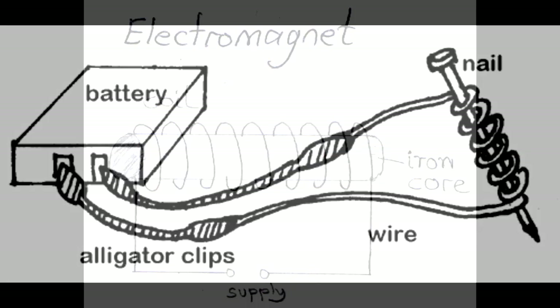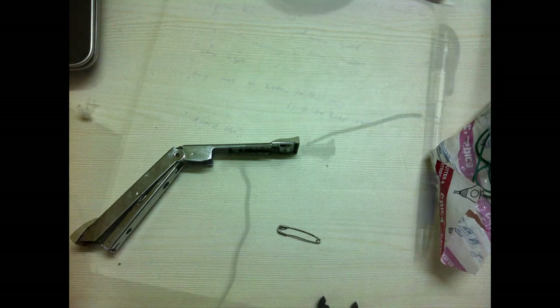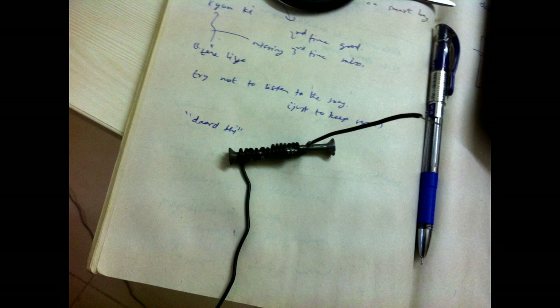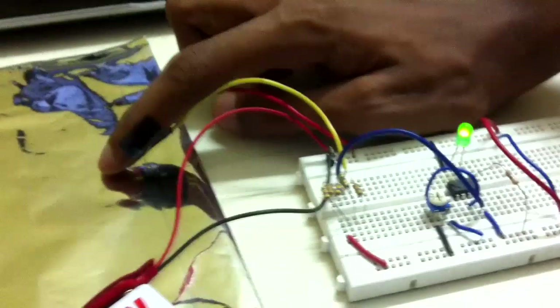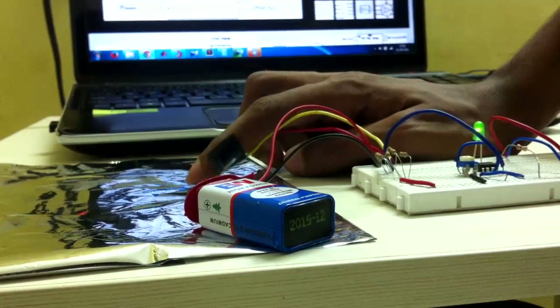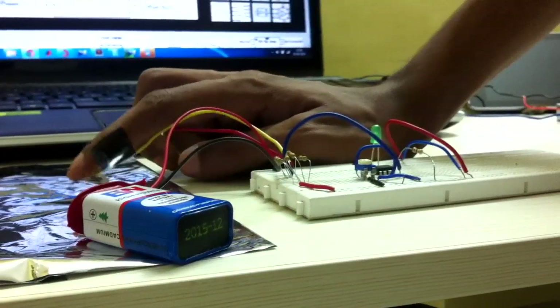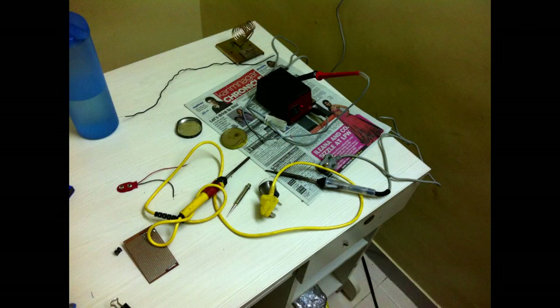Day 2: I made an electromagnet. First, I tried to make it with a stapler — it did not work. Then I tried using a couple of nails — it still did not work. Finally, when I used a screwdriver, it worked. Detecting touch is one of the most important tasks in many electronics projects, so I built a circuit which could sense touch on an aluminium foil.